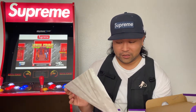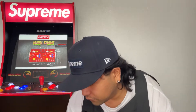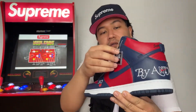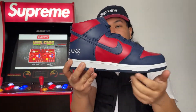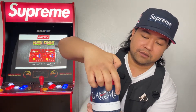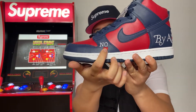Let me show you guys the paper real quick — if you look at the paper you can see it says Nike, SB, and Supreme on it. Starting off with the left shoe. Here it is guys — got the tag that comes with it, world famous Supreme.